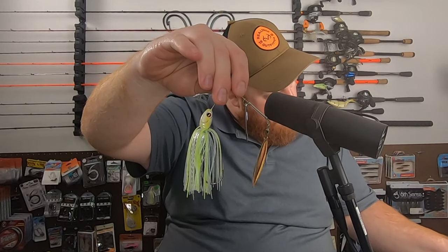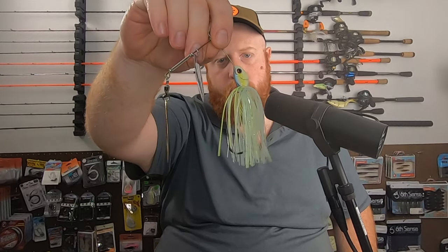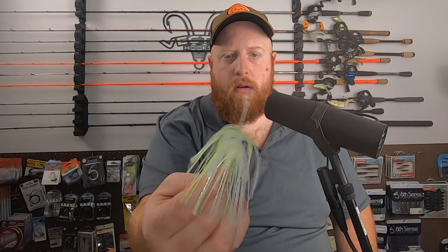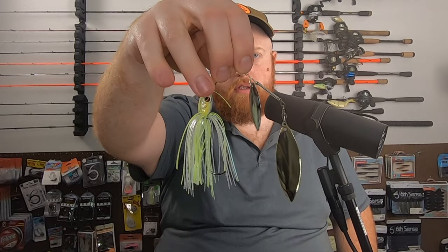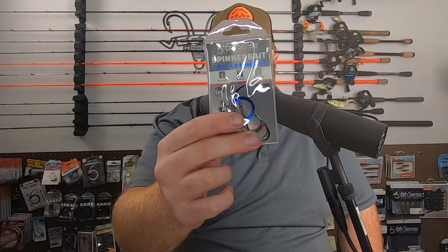I believe this color was chartreuse flash — a little bit of chartreuse, white, and silver flash in the skirt. You've got your dual willow blades, screw lock bait keeper, hand tied skirt. Decent little spinner bait. Also have some spinner bait trailer hooks — I don't typically use these often, but it is a nice addition with the spinner bait.